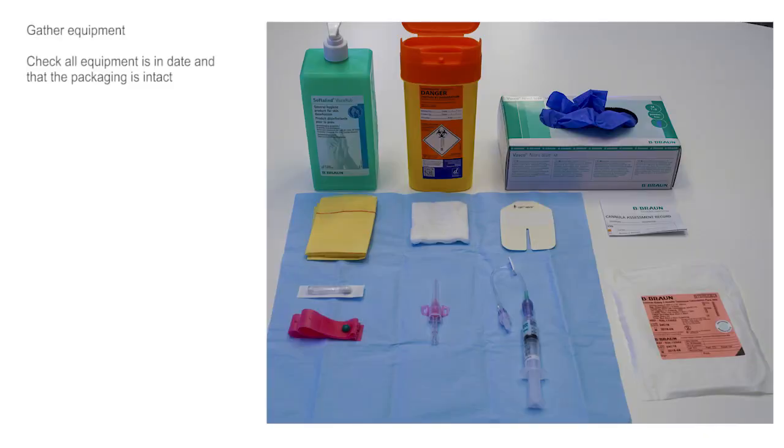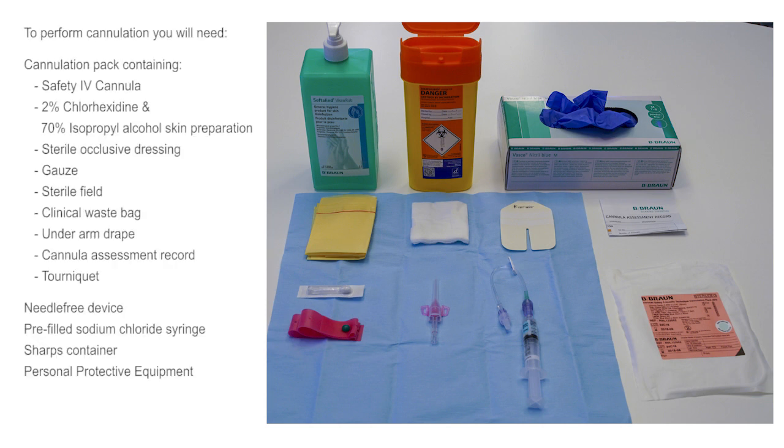Gather your equipment. Check that all equipment is in date and that the packaging is intact. To perform cannulation you will need a cannulation pack containing a safety IV cannula, 2% chlorhexidine and 70% alcohol skin cleaning preparation, a sterile occlusive dressing, gauze, a sterile field, clinical waste bag, an underarm drape, and a cannula assessment record.